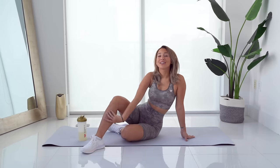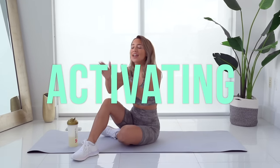Hey babes, welcome back to my channel. Today we are activating our booties. This is a glute activation routine. Glute activations are a game changer. It's going to be a quick five minute glute activation — five minutes is all you need. This is amazing to do before your booty workouts, especially if you're lifting weights.